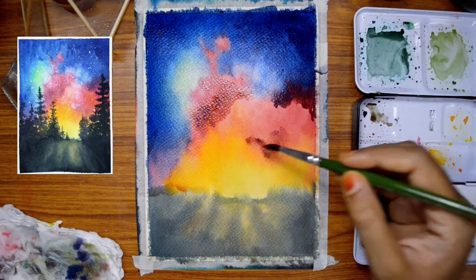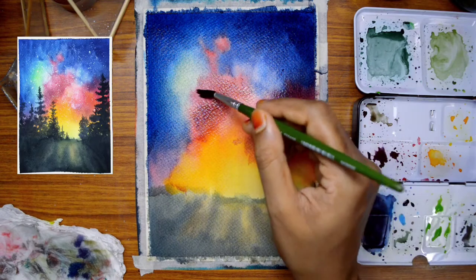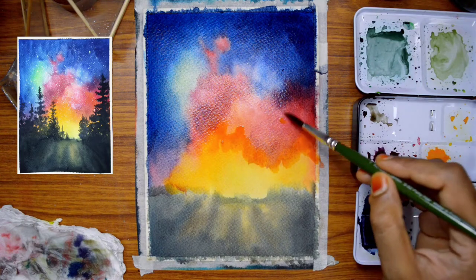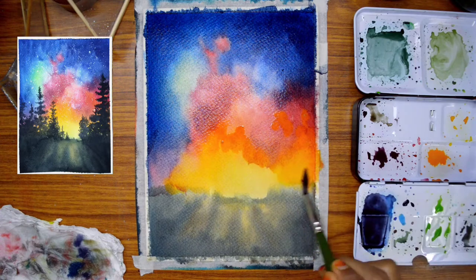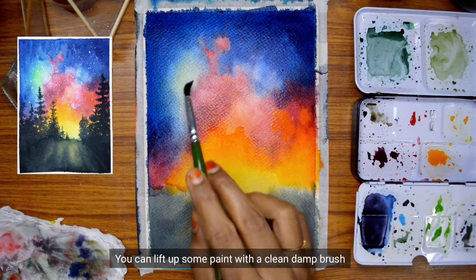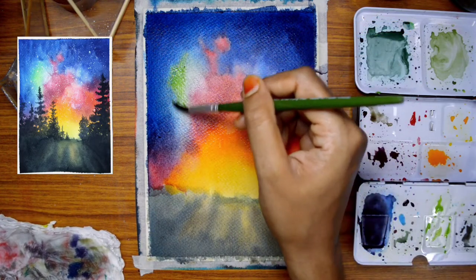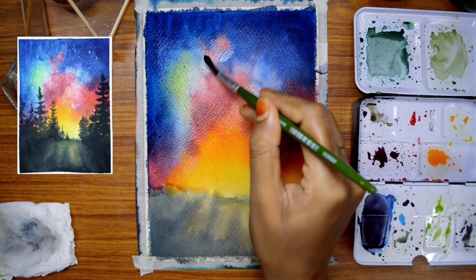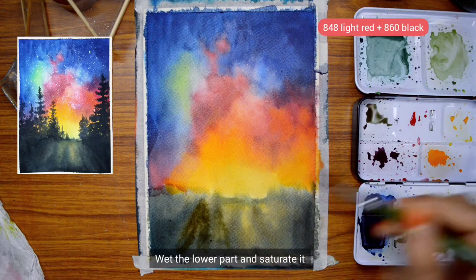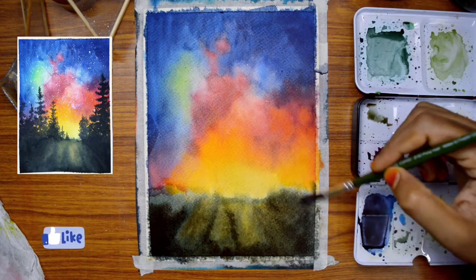We need to blend hard edges using a dry brush. We are using a clean brush to blend the hard edges. Now you have to paint a little dark on the left side, which is dark. When you paint with a clean brush, it becomes light. This is how you saturate the area at the bottom — you can add dark colors this way.